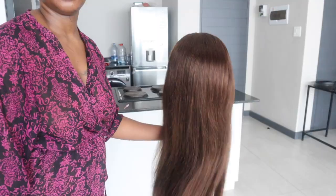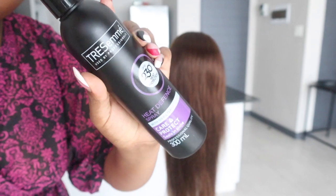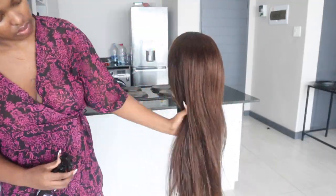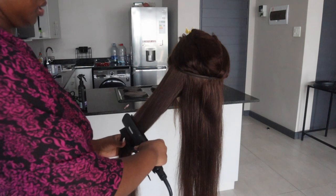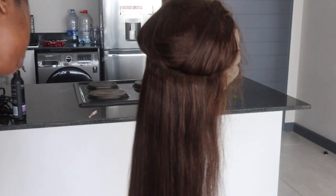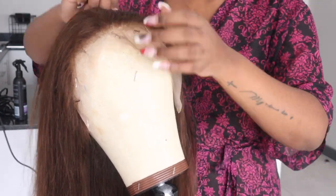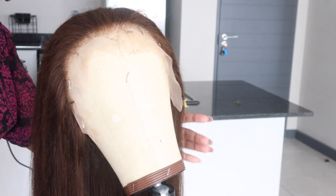I'm showing you guys how long it is and how shiny, flexible, and wavy it is. Right now I'm putting some heat protector on it — I'm using the Tresemmé one, which I think is very important if you're going to put heat on your hair. I'm pretty much straightening it because I wasn't sure what style I wanted to go for. I do love pre-styling my wigs before installing — pre-ironing or pre-straightening them before installation.